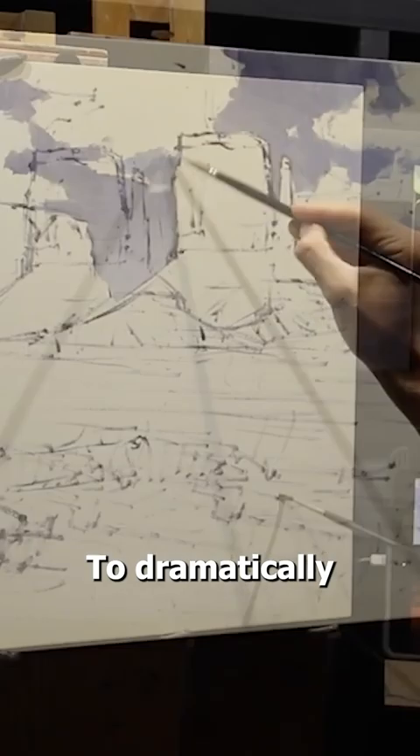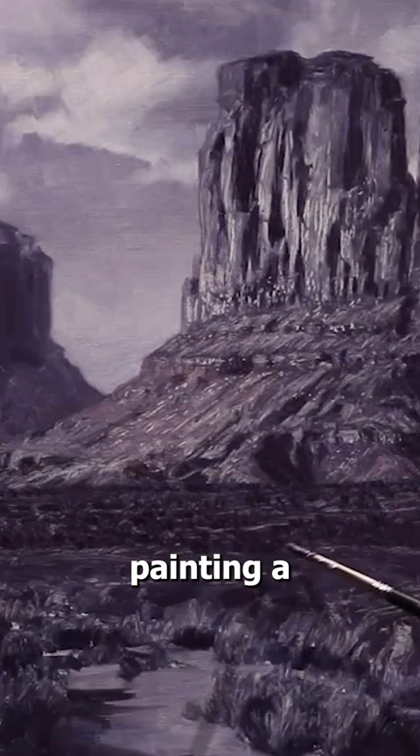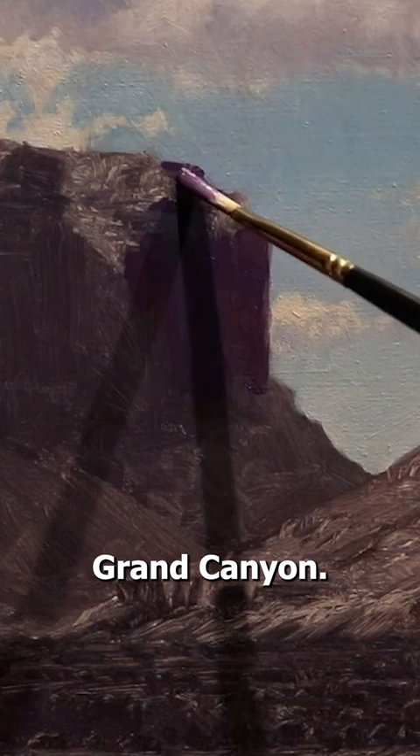...to dramatically improve your art. It doesn't matter if you're painting an image of Monument Valley like what I'm doing here. You could apply this to a kitten or the Grand Canyon. It doesn't matter.